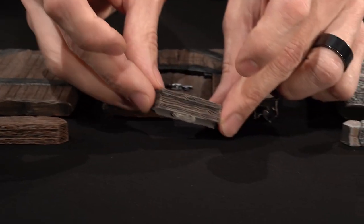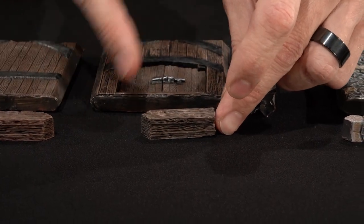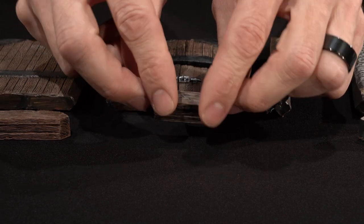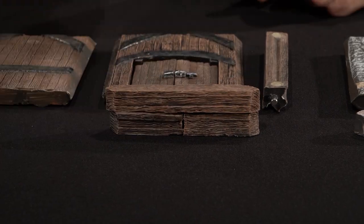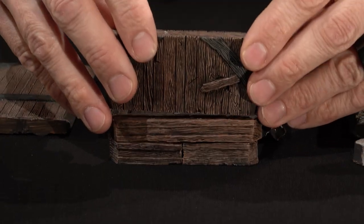And then we have the half spacer. This is the length of the spacer cut in half and will not have the biscuit holes in it. If you take two of them and put them together, they are the same size as a full spacer, which is also the same size as a wall footprint.